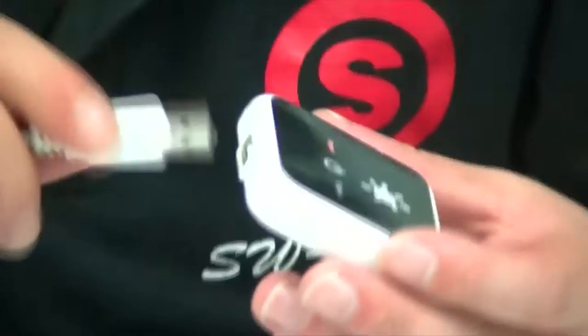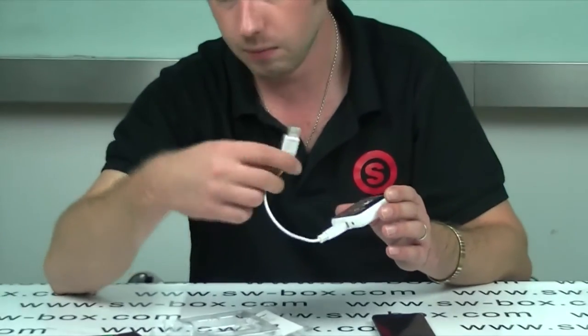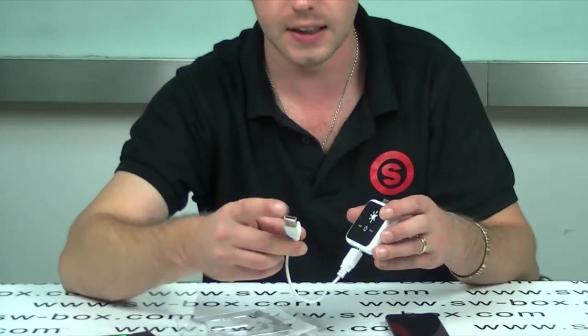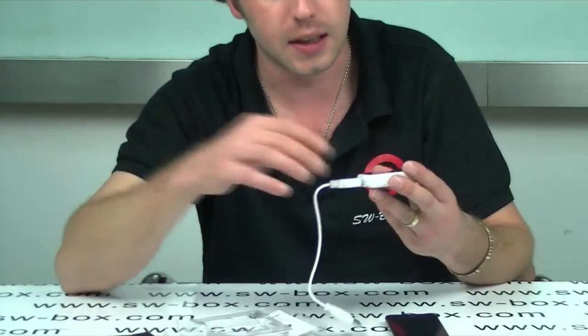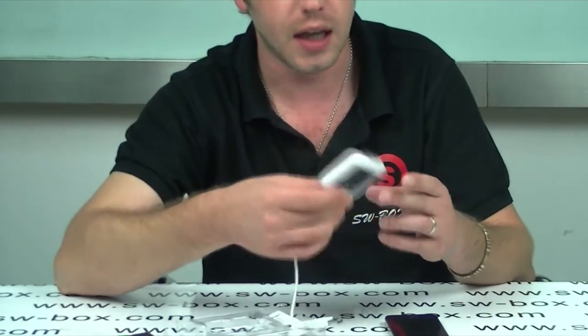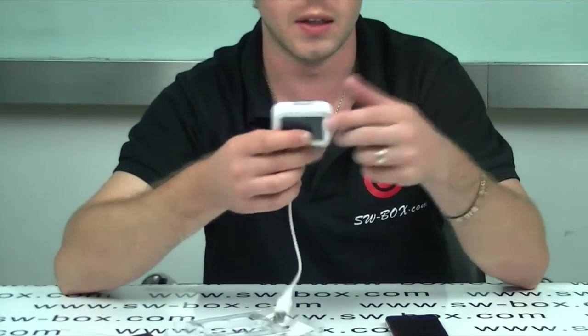It comes with a USB charger so you would pop that directly into there and then into your computer. Or if you want to use it to charge like an MP3 or another mobile phone, then you can connect it through a USB as well. Obviously there are different leads but it can be done, so it will charge up other phones and MP3s, not just Apple and iPods.